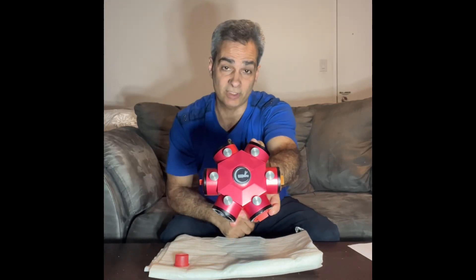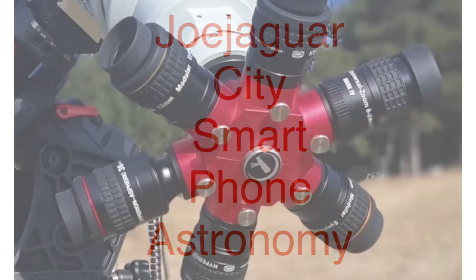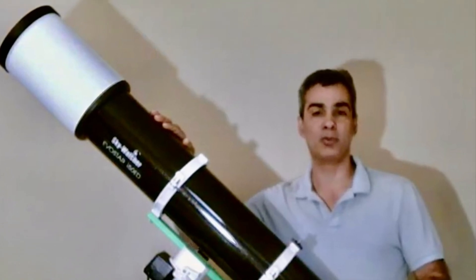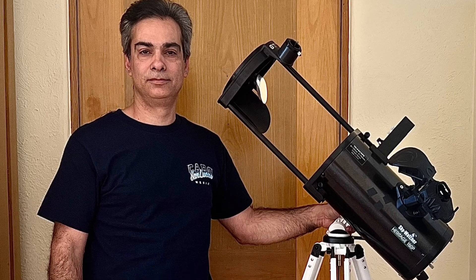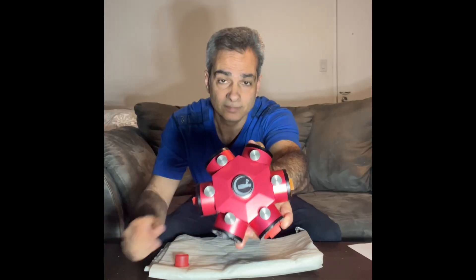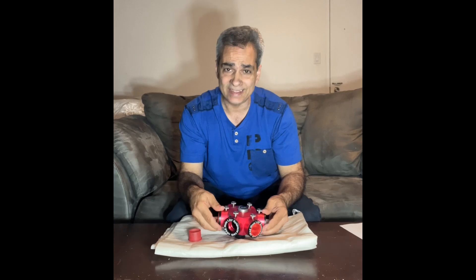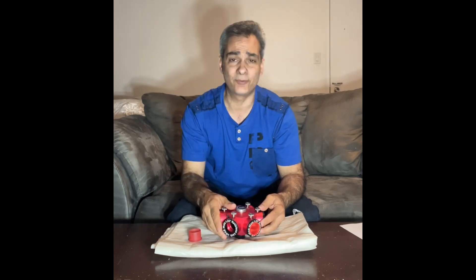Hey guys, I have something special to show you, so come check it out. Welcome back to the Joe Jaguar Show. I got a special item for you, an accessory to our hobby, of course. Thank you to everyone that's subscribed lately, and thanks to everyone that's been subscribed for a long time.